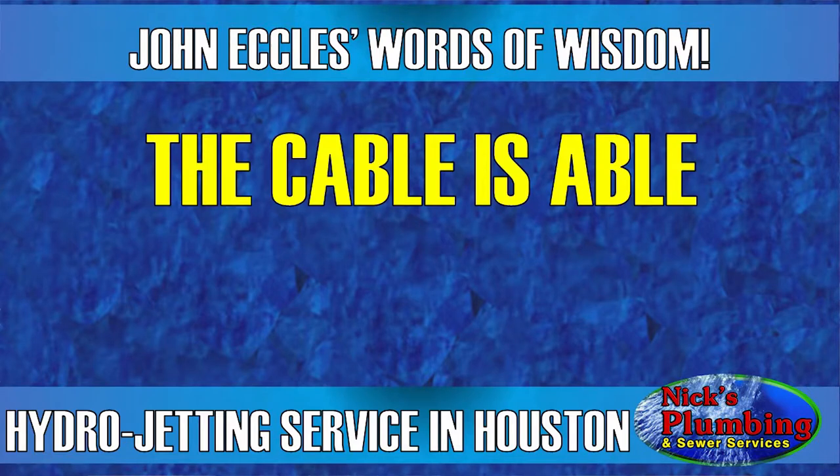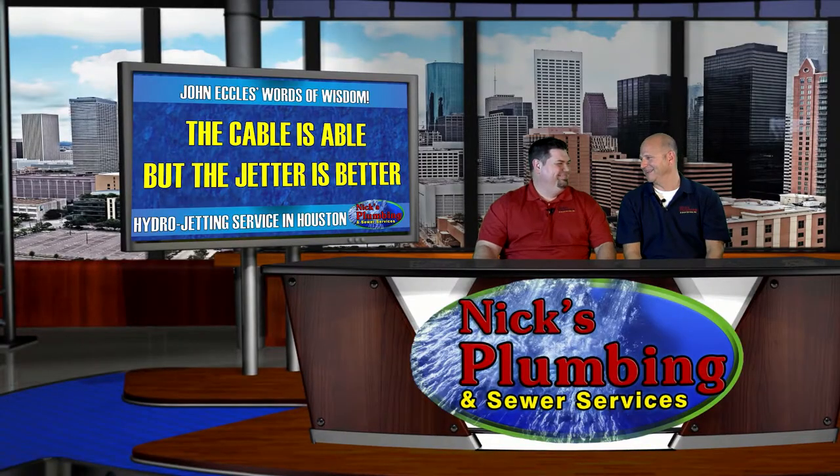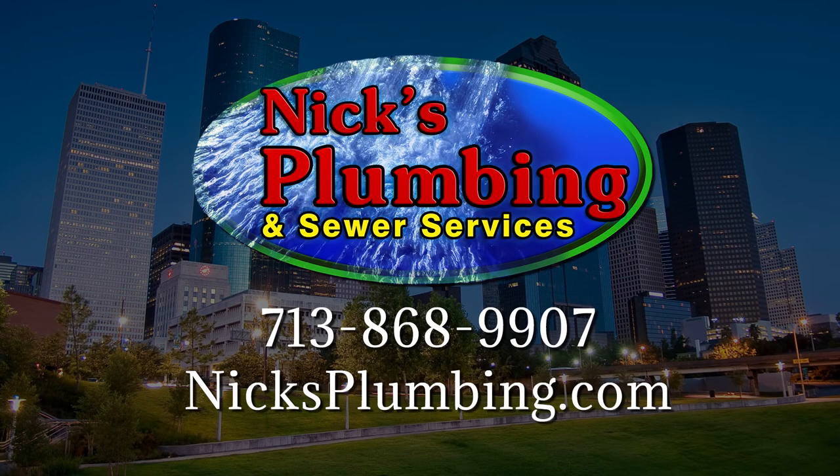The cable is able, but the jetter is better. We can handle all of your jetting needs from small piping to large piping. If you need help or want to discuss it further, call us — we'll give you the information you need to make a good decision. Thank you guys so much.